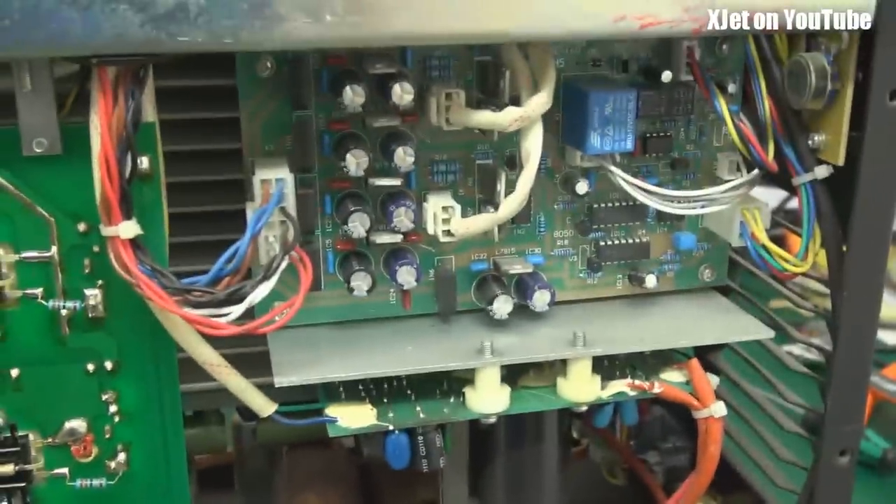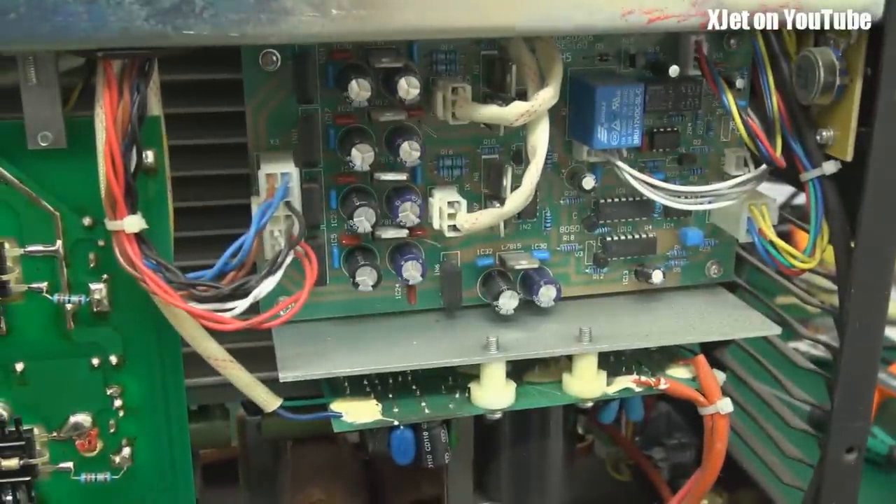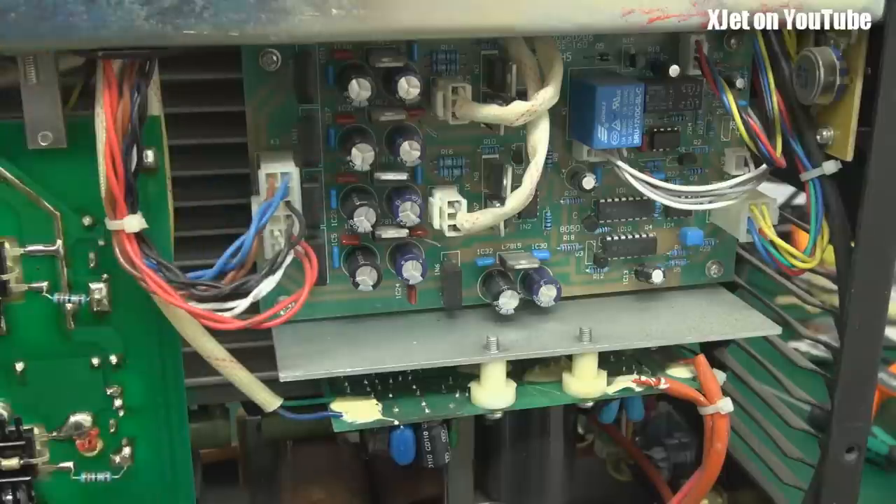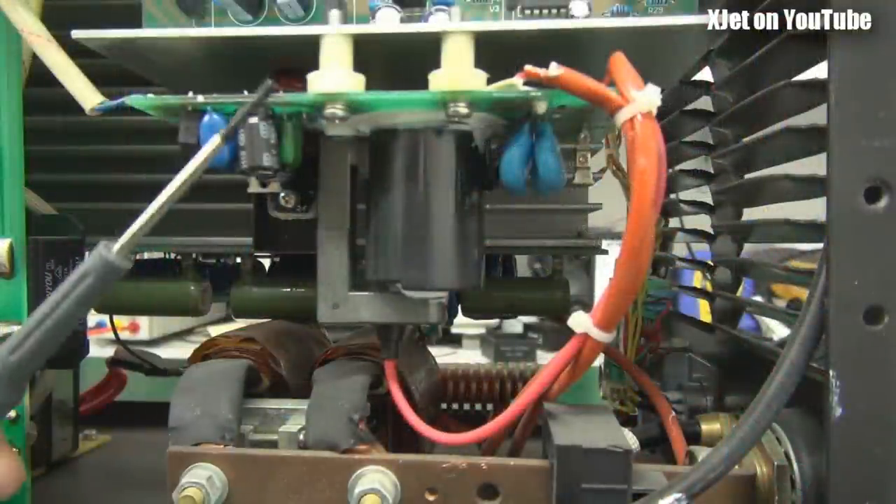Up here there's another board with some bridge rectifiers and filtering capacitors — probably some kind of voltage regulators for the top logic board. Going down a bit further, there's some more interesting stuff.